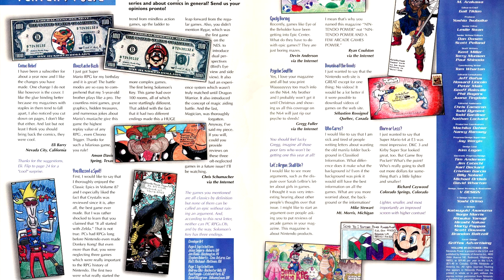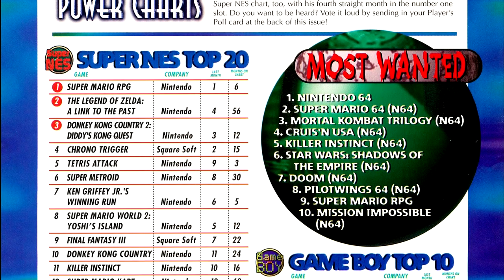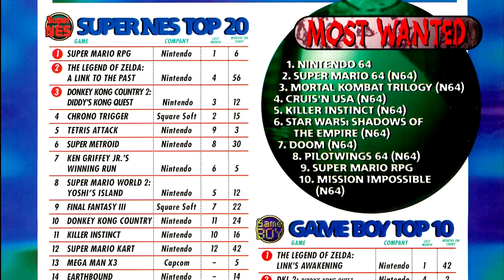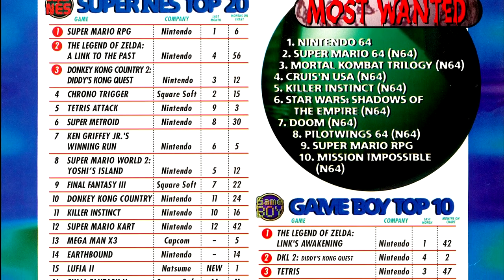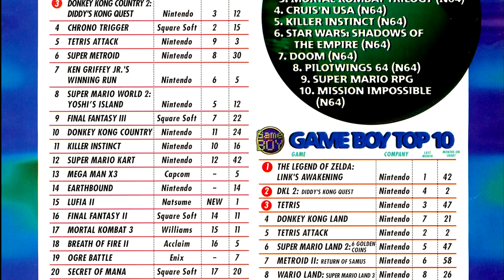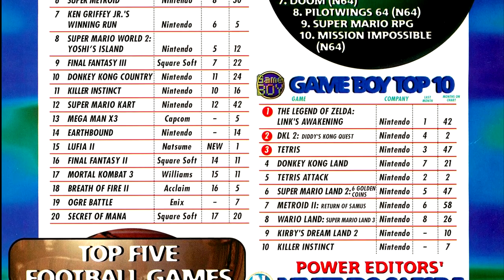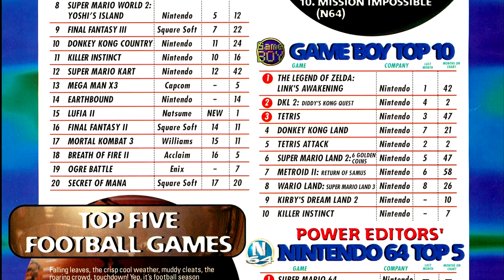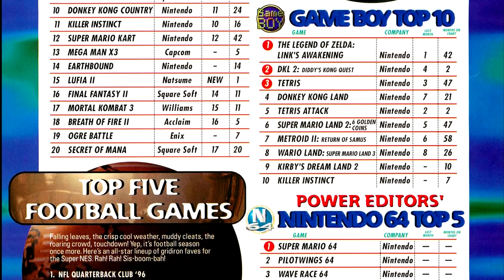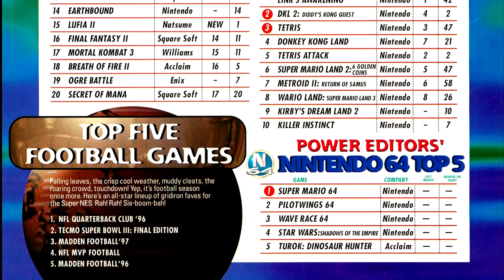We have some general complaining in the letters column this issue without too much of note, just general across-the-board stuff. We do have a change in the power charts — the Virtual Boy is out and the N64 is in, and the N64 is going to last much longer. Initial picks are strictly from Nintendo Power editorial staff, as we have yet to get voting results in, presumably since those also usually include sales information. New to the Super Nintendo ranking, we have Lunar 2.